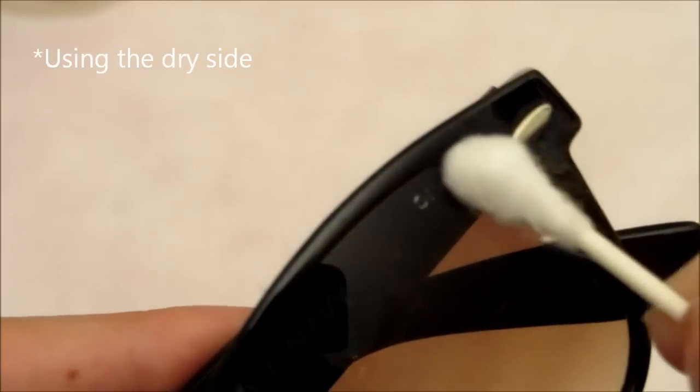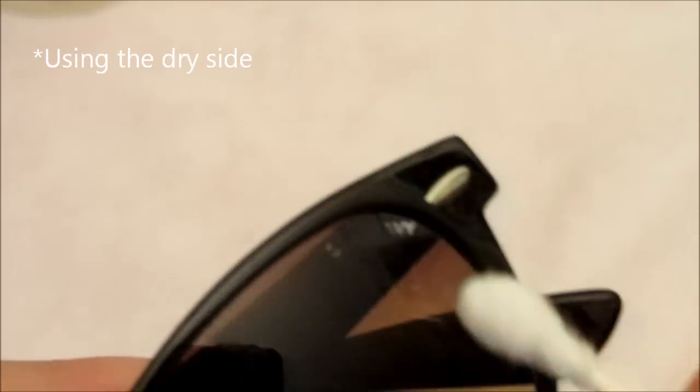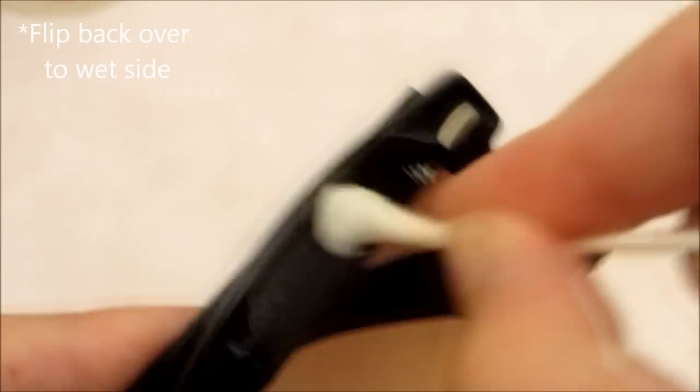You see how it's kind of taking some of the paint, some of the lettering, and putting it up here? What I do is I just wipe that down a little bit so you won't damage any paint or anything on your glasses. And just keep rubbing.